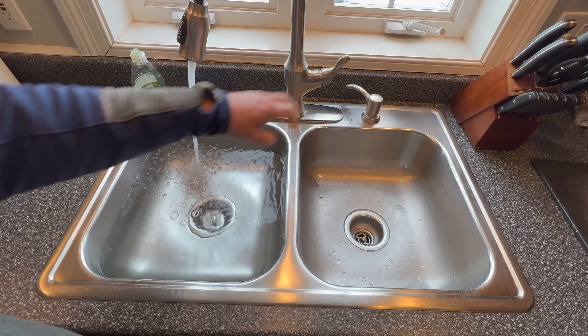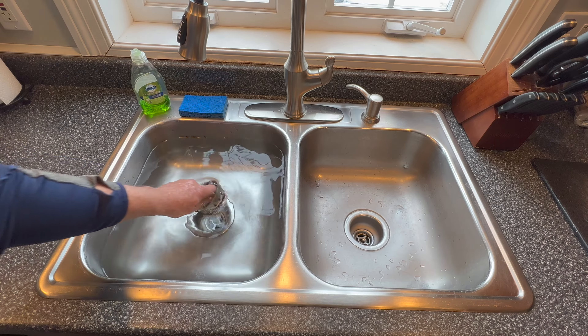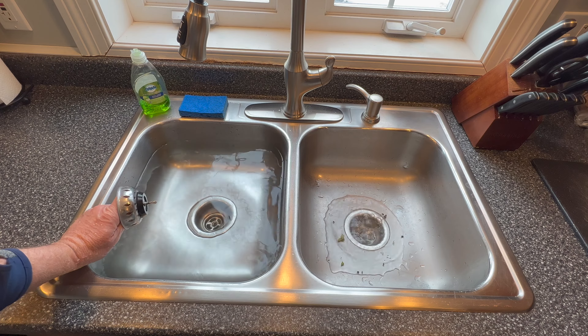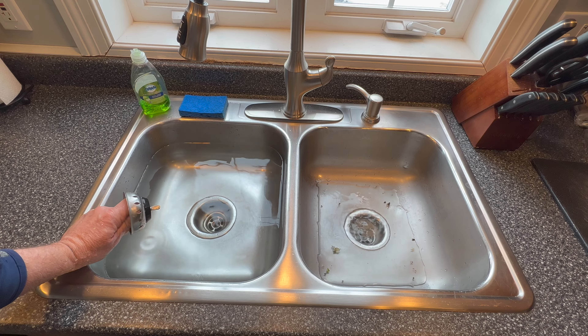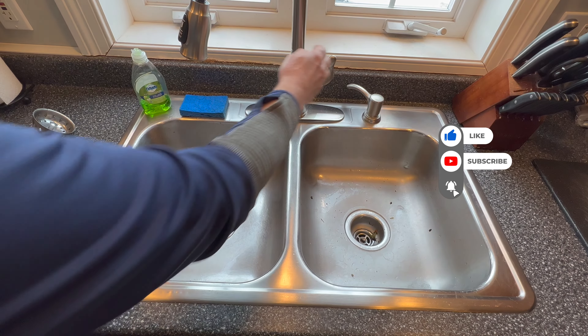We'll fill this sink up and I'll show you what happens when we drain it. Pop the plug on that and look at all that mess that comes up on the other sink. We need to fix this. That took about three minutes to drain.